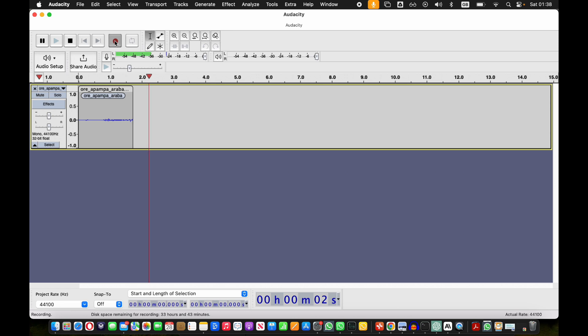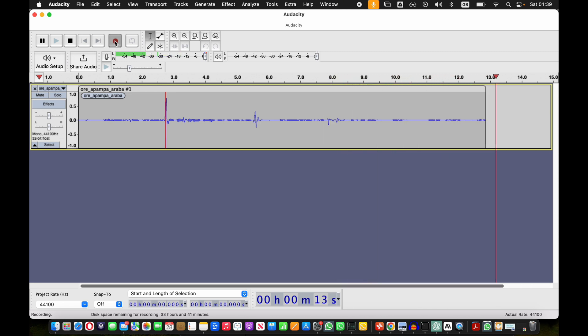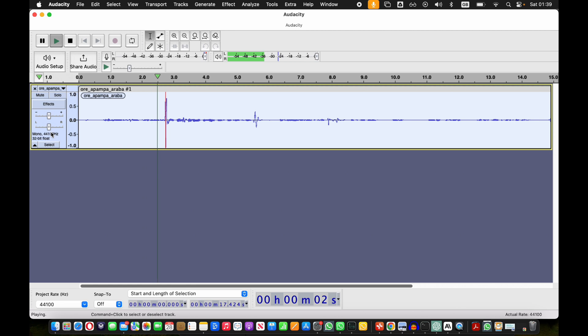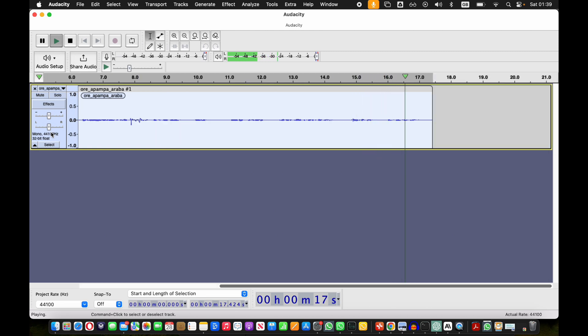Testing one two three, testing one two three, I'm recording with the Zoom H8 microphone. I'm currently using the top microphone on it, and when it receives gusts of air it can be quite loud, so I need to avoid that and watch out for that. [Playback] Testing one two three, testing one two three, I'm recording with the Zoom H8 microphone. I'm currently using the top microphone on it and when it receives gusts of air it can be quite loud, so I need to avoid that and watch out for that.